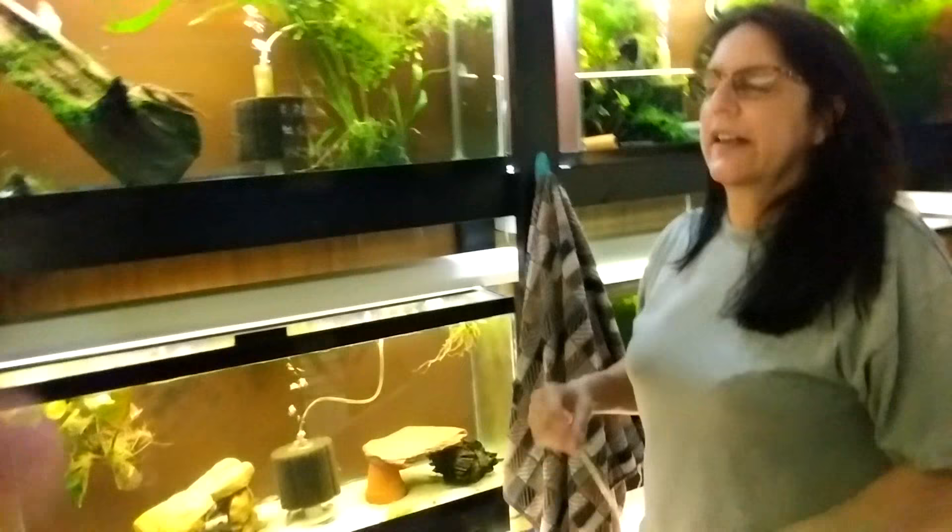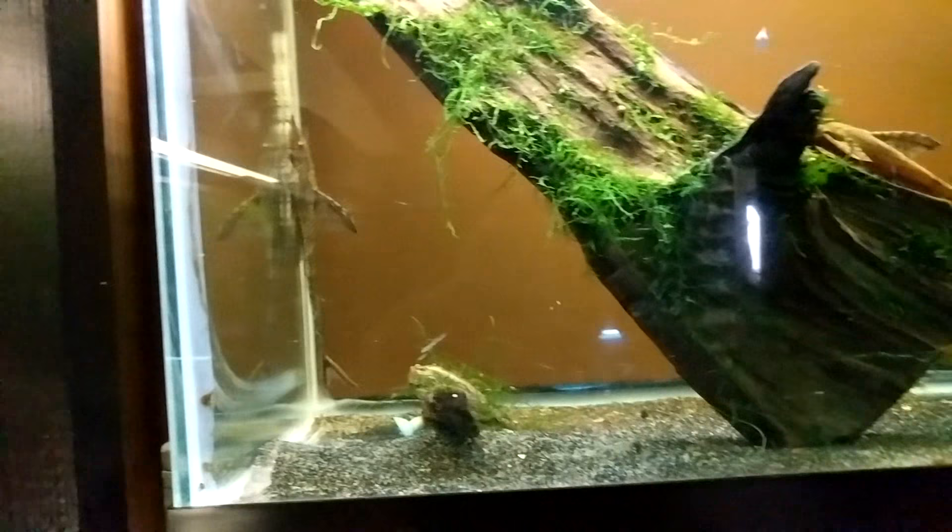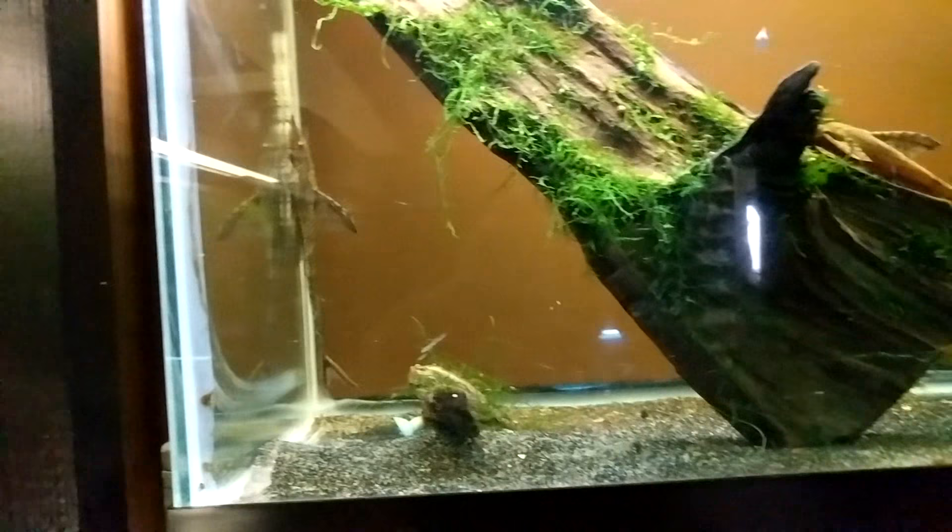We're here with Regina at Eric and Regina's fish rooms. We're talking about Ariums today — they're a type of Whiptail. Let's start at the very basics: we're going to talk about breeding these today, starting with where do they come from?